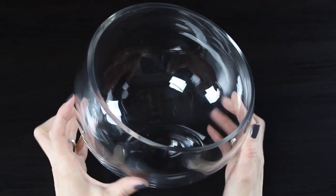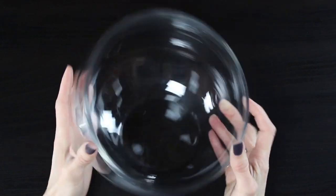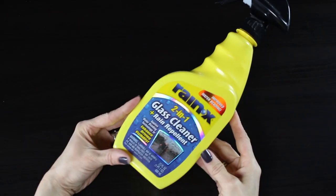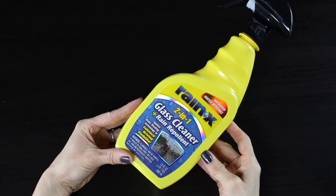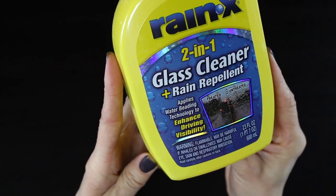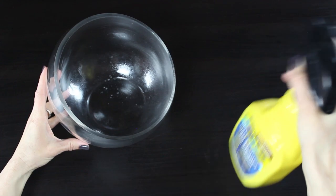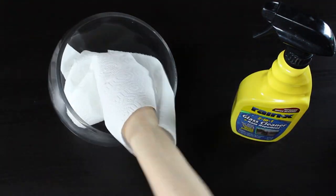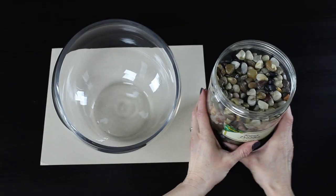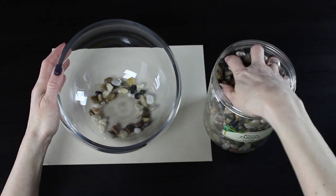Now we have our container. I'm using a glass container — I like the glass because you can see all the way into the bottom. I'm going to spray it with a glass cleaner called Rain-X, which helps prevent fog and keeps the glass looking clean. I'm just going to give it a quick spritz. If you don't have this, absolutely fine — just make sure you're starting with a very clean container.